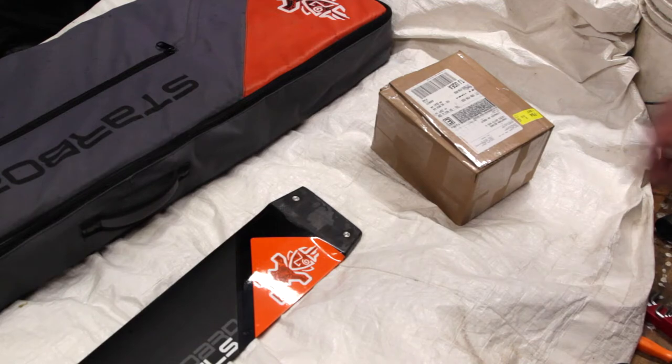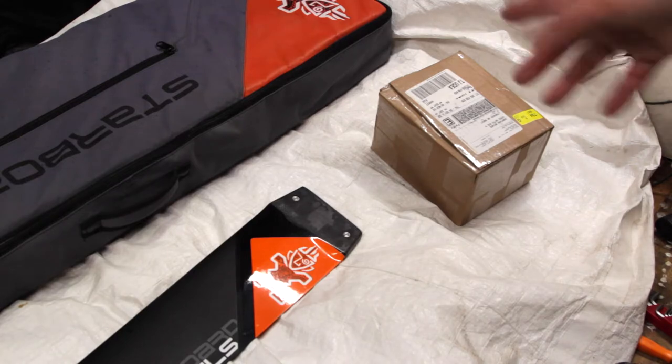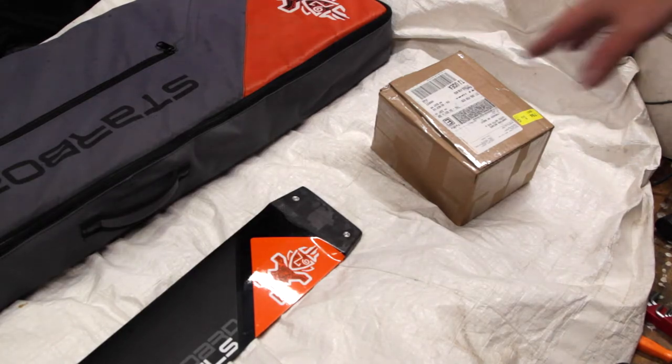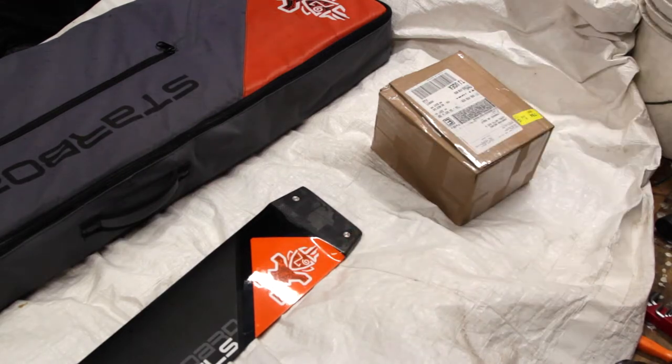Attaching the Starboard Deep Tuttle to Top Plate Adapter — that's what I'm going to be doing today. I'm curious how complex it is to do the first install and also how fast it will be to switch over, because I fully plan to use my Starboard foil with my foil board and hopefully switch over quickly to my wing foil board. Let's get to it.